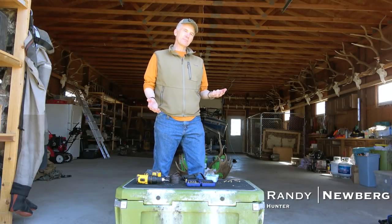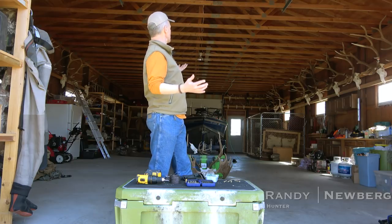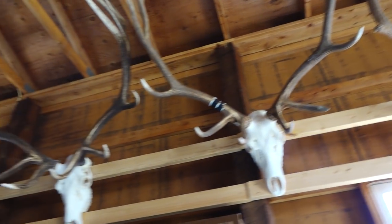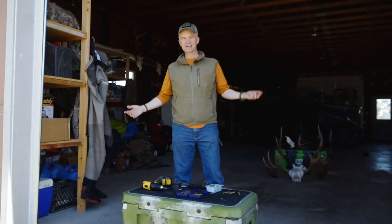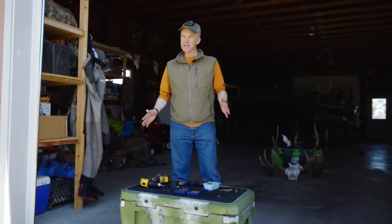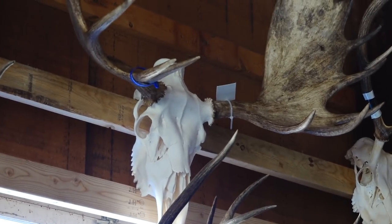A lot of people email or provide YouTube comments and say, 'Randy, when you're out in your shop and we see all these skulls, these Euro mounts hanging there, how do you hang them up there?' I can't say there's any science to this. Everybody knows I profess to not be handy, so it can't require a lot of skill for my method to work.